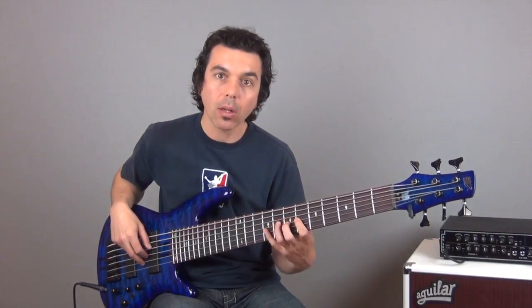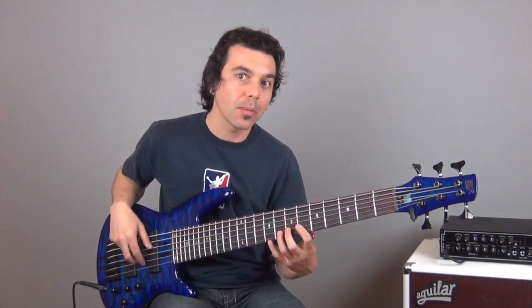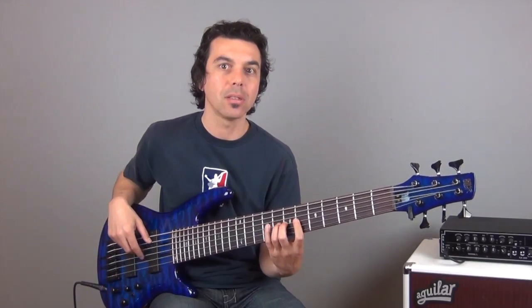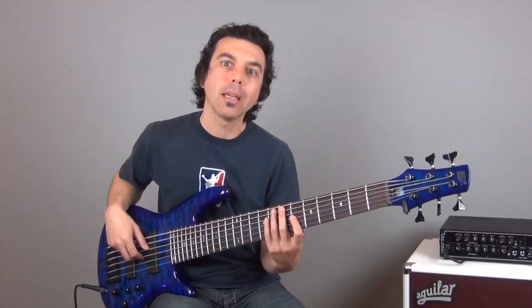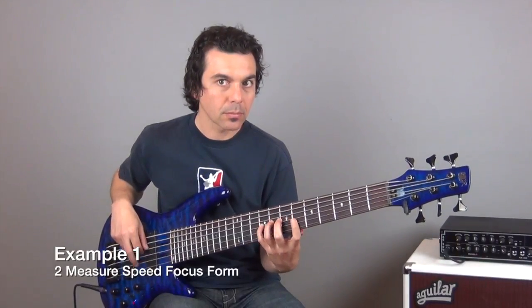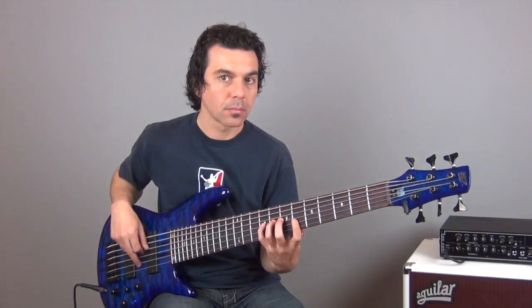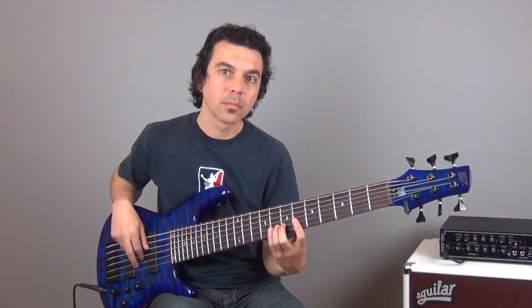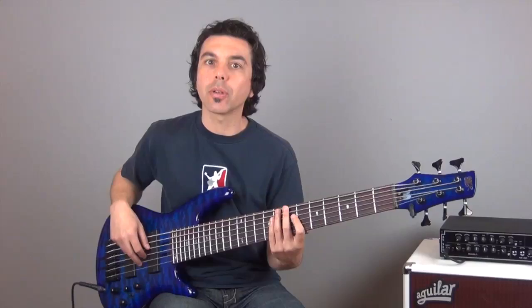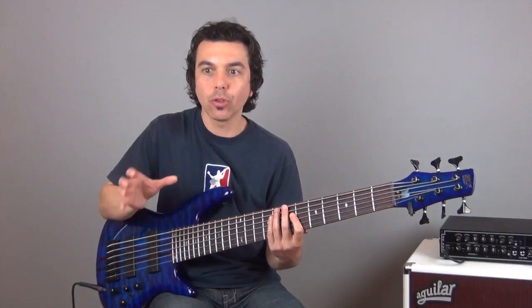If I play it in its entirety, it sounds like this. That's the pattern. And you're going to see that this pattern actually lays over an even two-measure length. So I'm going to demonstrate this with the metronome, playing eighth notes at 70 beats per minute. The clicks are on the quarter notes and I'm playing on the eighth notes.